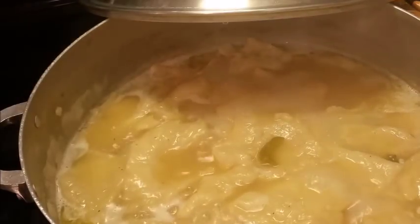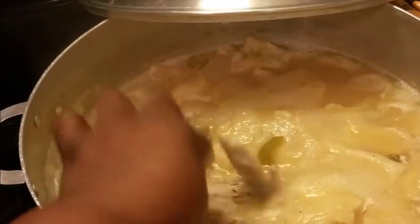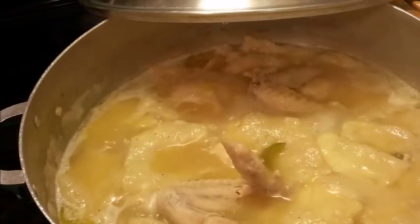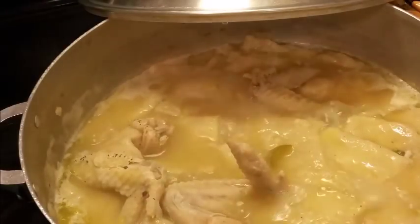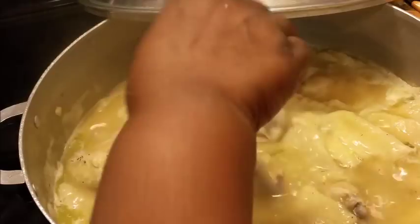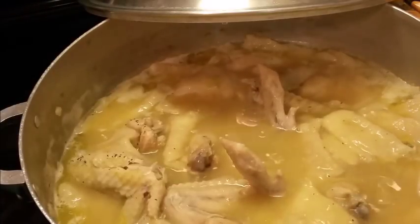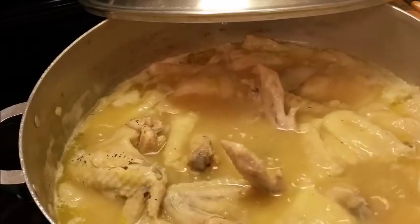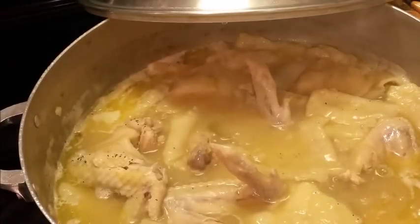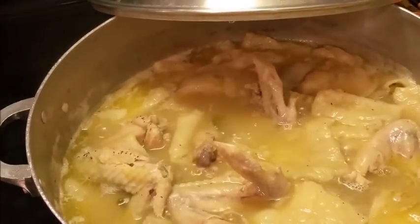Okay y'all, I decided to come back — I forgot to tell y'all what to do. I'm going to put a few pieces of chicken in here. I'm not going to put all my wings in, just a few. Y'all are probably saying she's not going to debone it — no, I'm not. I'm showing y'all the way we used to do ours. With hen, I just don't want mine deboned, but you're welcome to debone yours — there's nothing wrong with that.